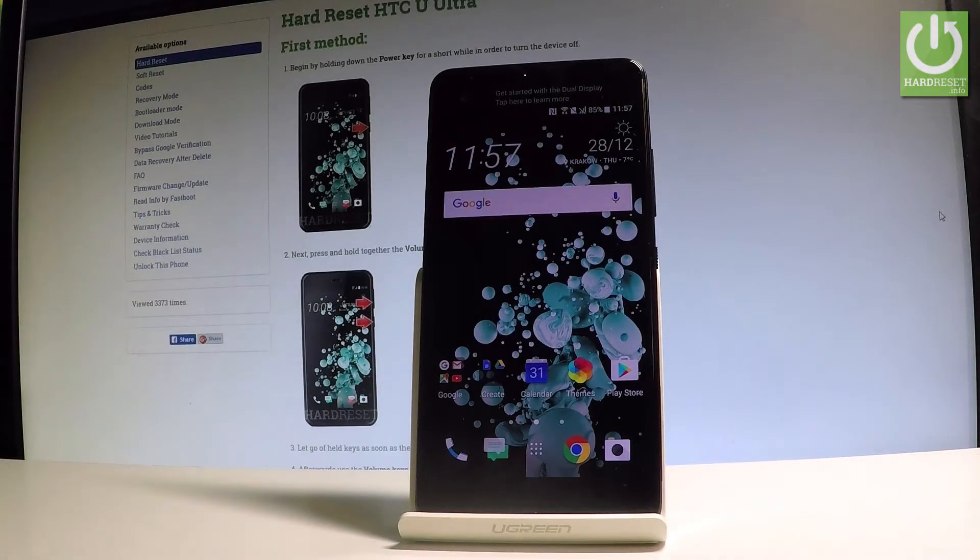Here I have HTC U Ultra and let me show you how to enter the bootloader mode on the following device.